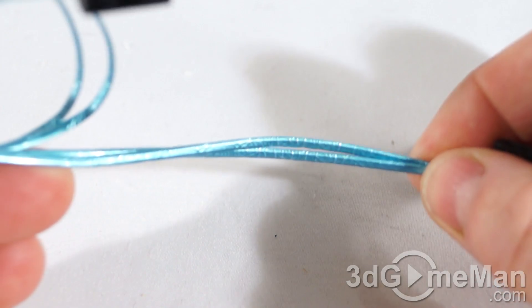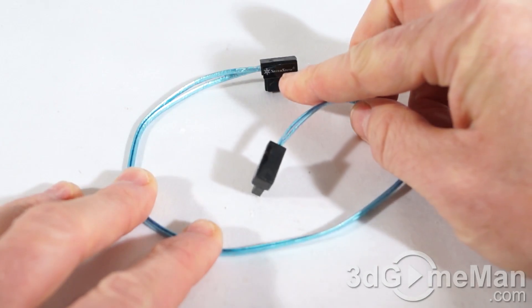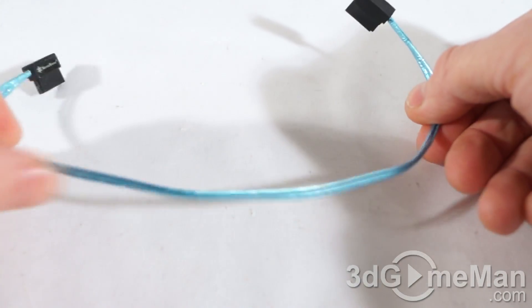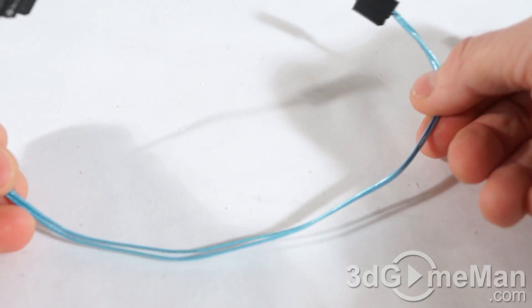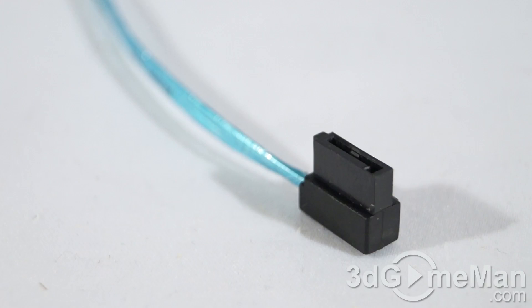On each Serial ATA connector they have their SilverStone logo. The cable itself is 300 millimeters long — not really that long, but it should be long enough for most builds. The speed on this is up to six gigabits per second, so you're talking Serial ATA 3, but of course it's backward compatible.